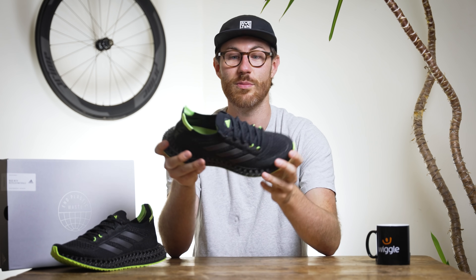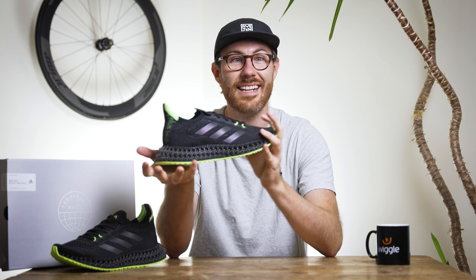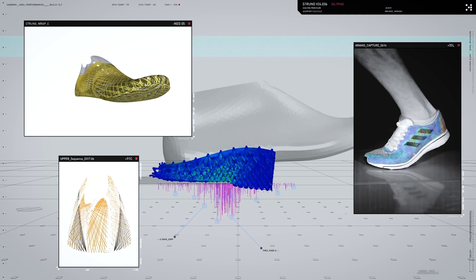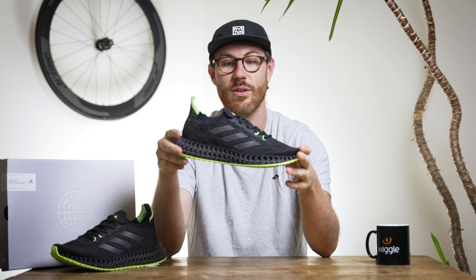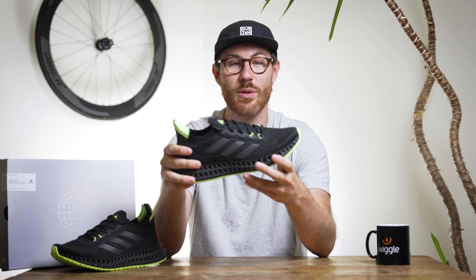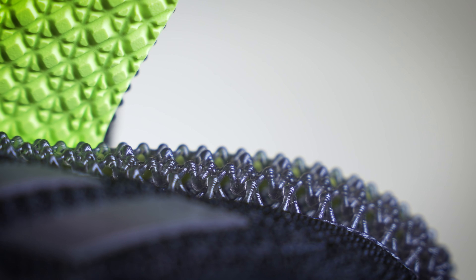When testing shoes it's really hard to put a percentage on things — it's all done more on feel — but when running in these shoes they feel super cushioned. Adidas say it offers 23% more cushioning, and what's even more interesting is that this new 4D midsole offers three times more forward propulsion energy than what they got out of the original 4D1 they made.